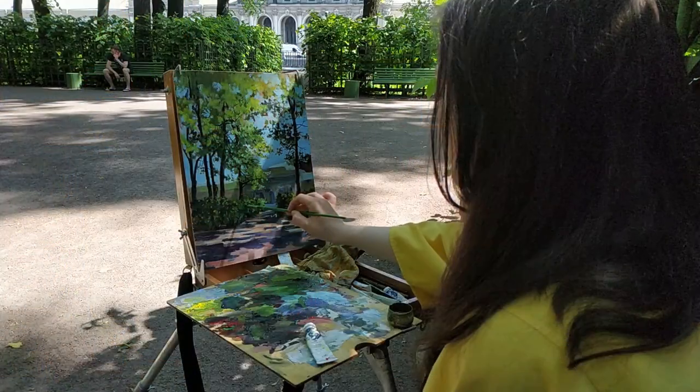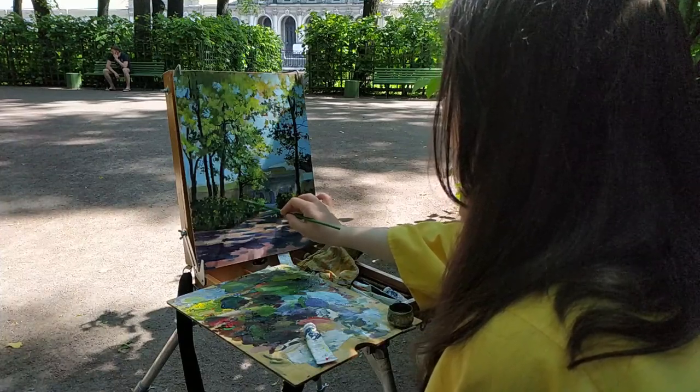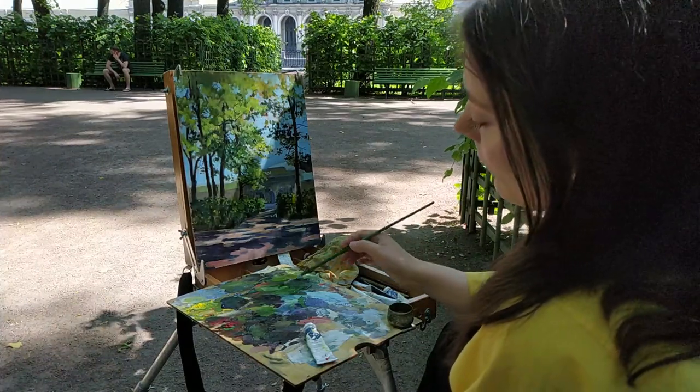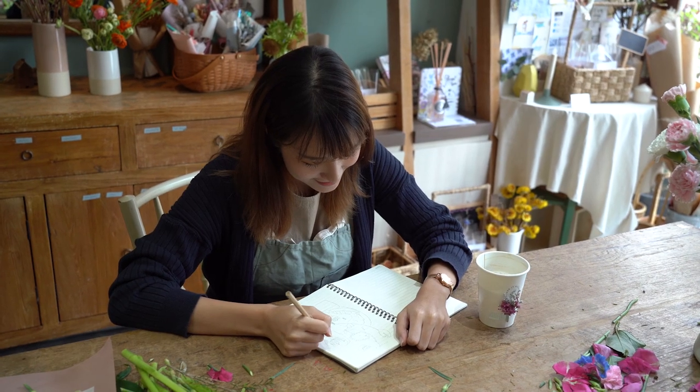Way number six is to create in a different space from where you normally create. If I'm always in my studio, maybe I go outside for a while. If I'm always working at my kitchen table, maybe I go out onto my deck or patio. If I'm always in my house, maybe I go to a coffee shop with a sketchbook and some colored pencils. Just get out of your normal routine and normal space and go somewhere else. That little change is often enough to shake things up so you're excited about creating again.